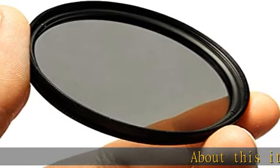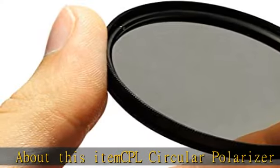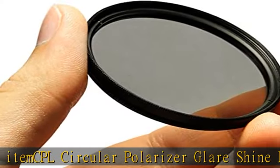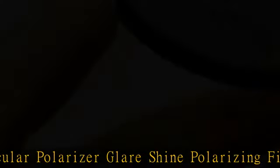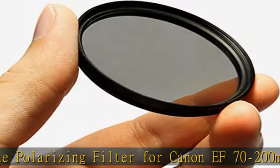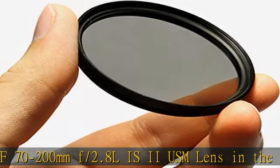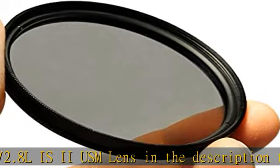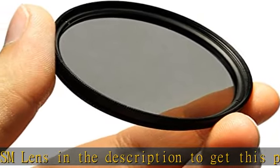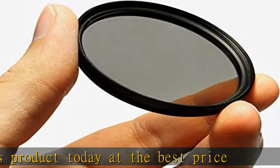CPL Circular Polarizer Glare Shine Polarizing Filter for Canon 70-200mm f/2.8L IS II USM lens. Click the link in the description to get this product today at the best price.